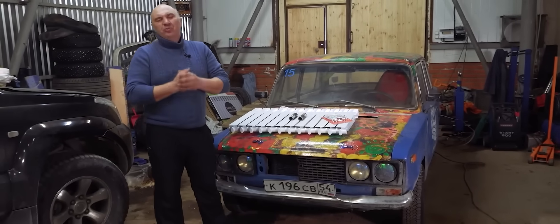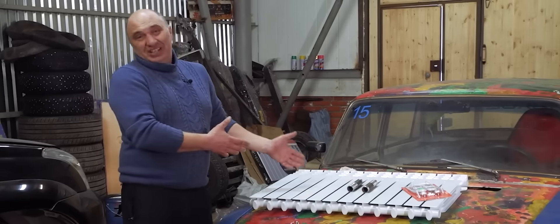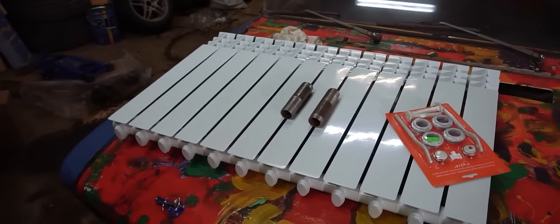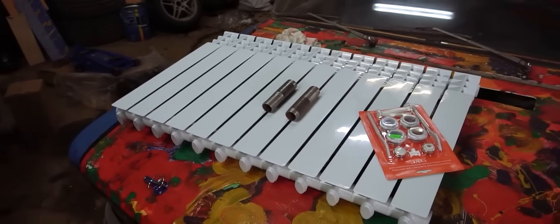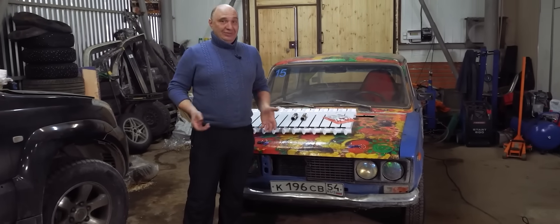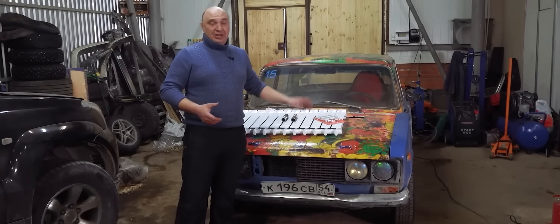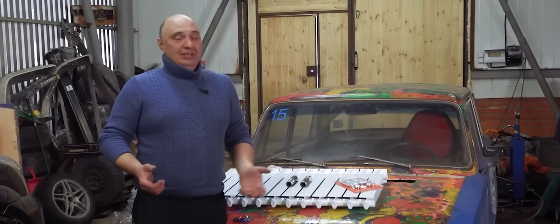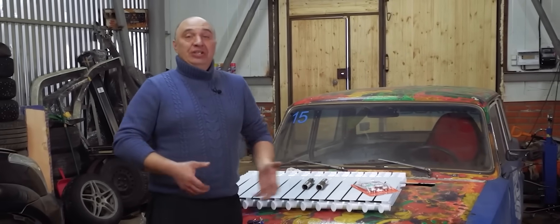In today's episode, we've been getting a bunch of requests, and yeah, you're already seeing this household radiator placed onto this car. By popular demand, I'll be removing the stock radiator, replacing it with this household one, and we'll see what happens. Is the engine going to overheat, is it not? Is it even going to get up to temp?